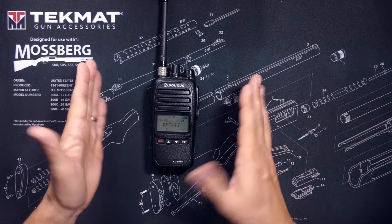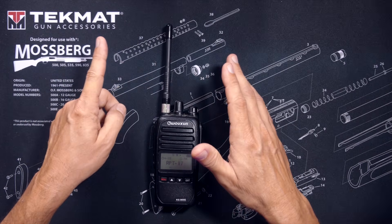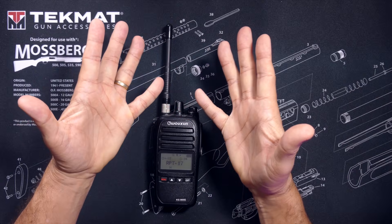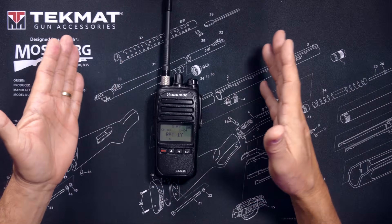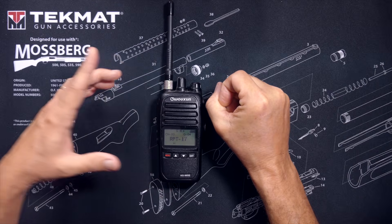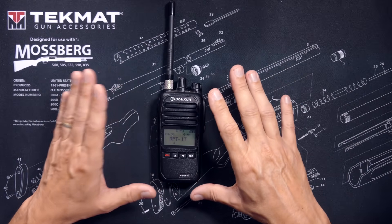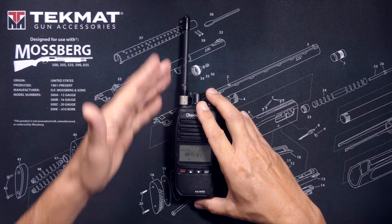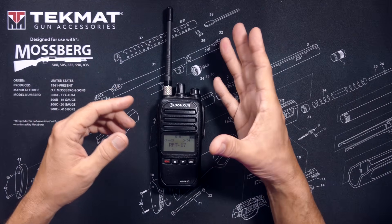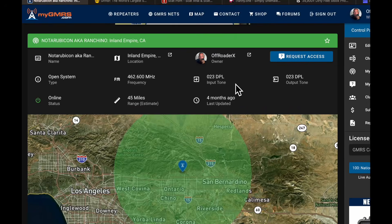In order to transmit on the repeater, you must have the transmit tone. This is the tone that your radio sends to the repeater to make the repeater start listening, or open up, as the radio dorks often refer to it. This tone gets transmitted from your radio and is received on the repeater. Just remember — your radio transmits this tone and the repeater hears it on its input, so this tone is usually referred to as the transmit or input tone. For this particular repeater, the transmit or input tone is DPL023.